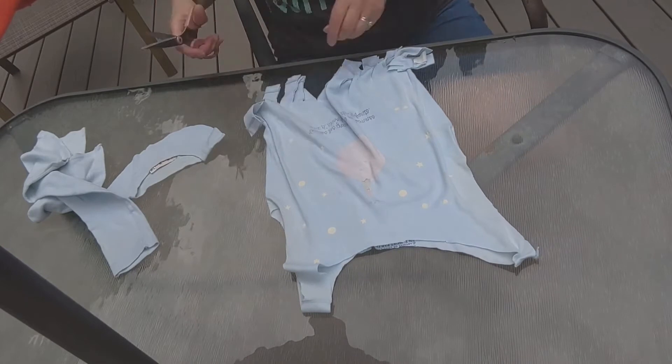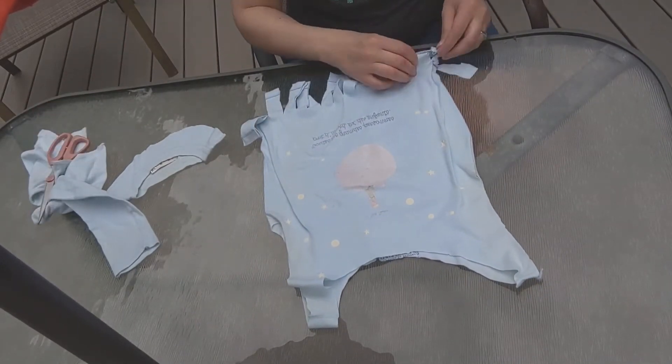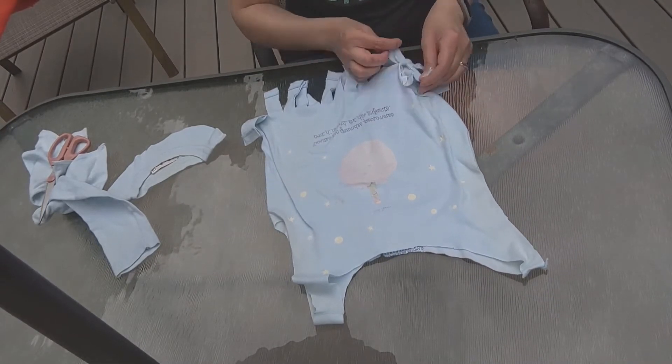And then you're going to tie them together. Make sure those side seams are cut too. And then tie the front strips to the back strips.